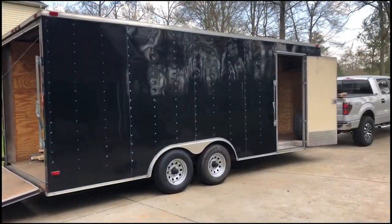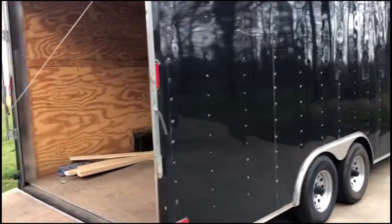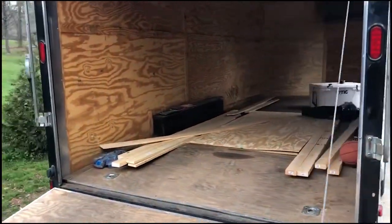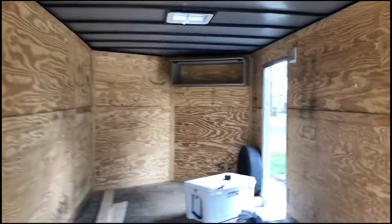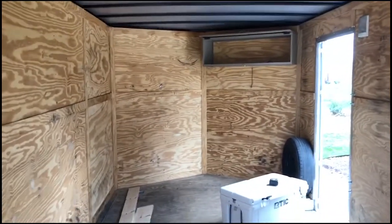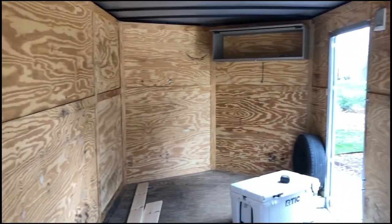This is the 8.5 by 24 Diamond Cargo trailer. We're just getting ready to get started putting some shelving and counters in here, run some electrical — try to follow all the steps.